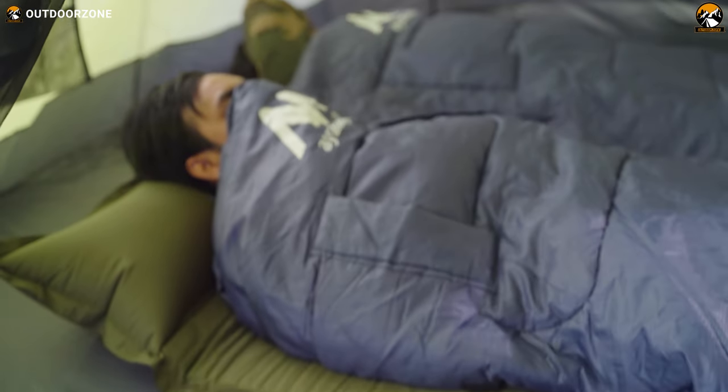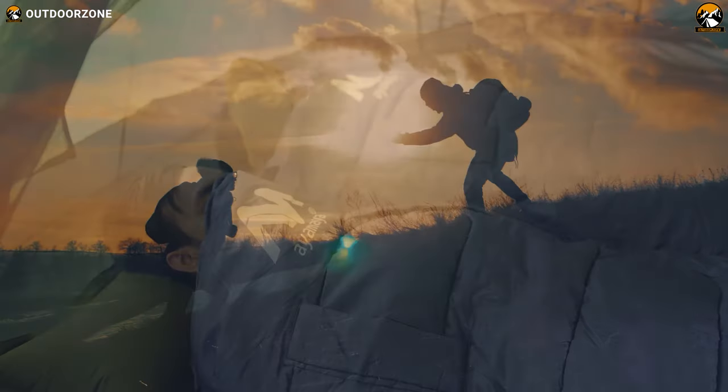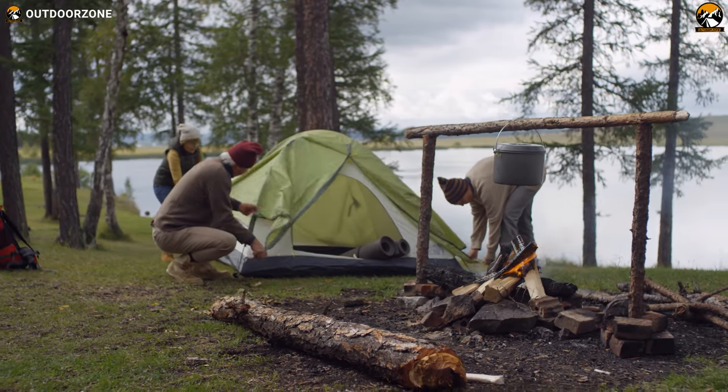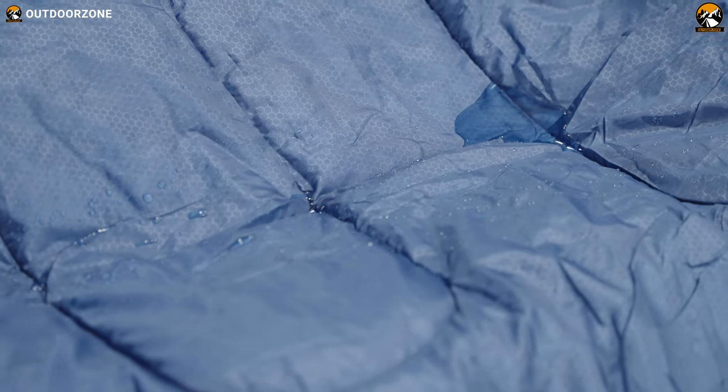Overall, with such an outstandingly affordable price tag, Ayamaya provides more value than any other sleeping bag out there, and we don't see anything to complain about either. No matter if you're using it for hiking, backpacking, camping, glamping, or any other recreational trip, the Ayamaya Camping Sleeping Bag will get you covered with its fantastic insulation, water resistance, and other versatile features.